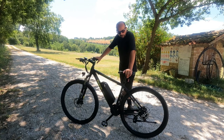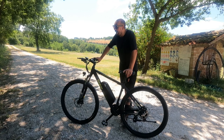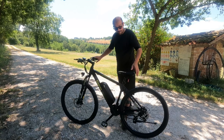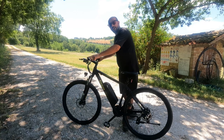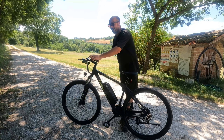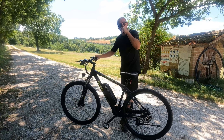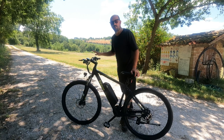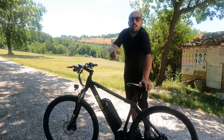Prima di parlare dei difetti, c'è un'altra funzionalità simpatica: il cruise control. Tu imposti il livello di pedalata assistita, con l'acceleratore raggiungi la velocità desiderata, e mentre stai accelerando tieni schiacciato per qualche secondo il tasto meno sul pannello di controllo: la bicicletta entra in modalità cruise control e mantiene quella velocità da sola. È elettrico, non devi pedalare né accelerare. Appena tocchi i freni si sblocca, esattamente come il cruise control della macchina.